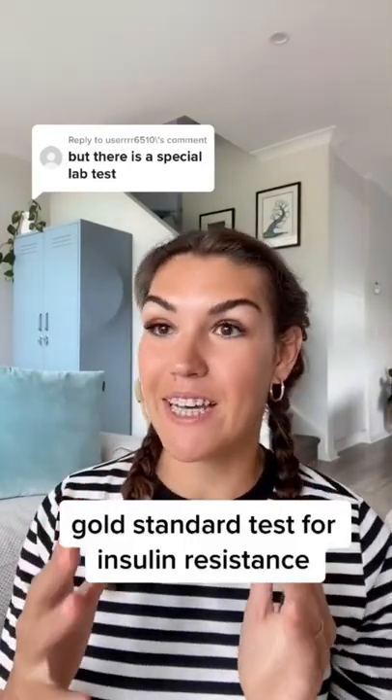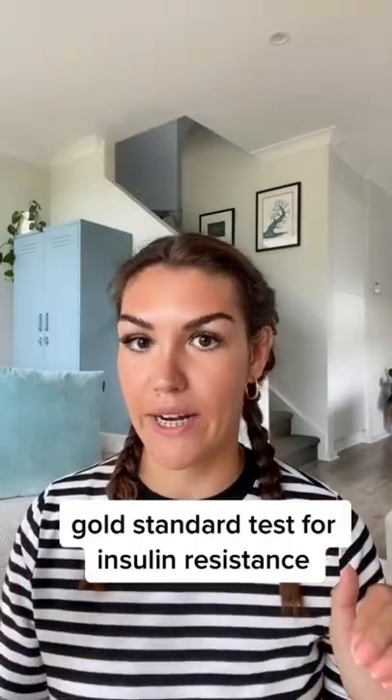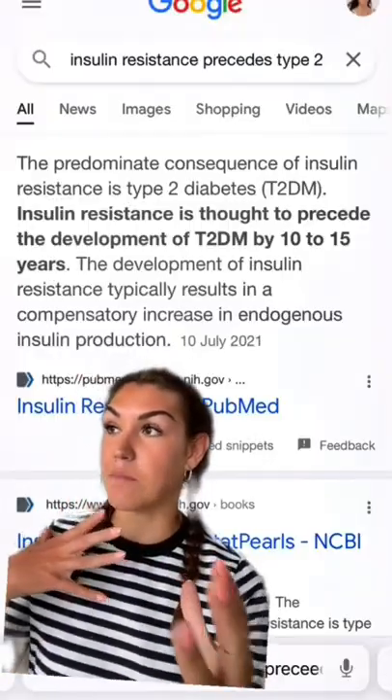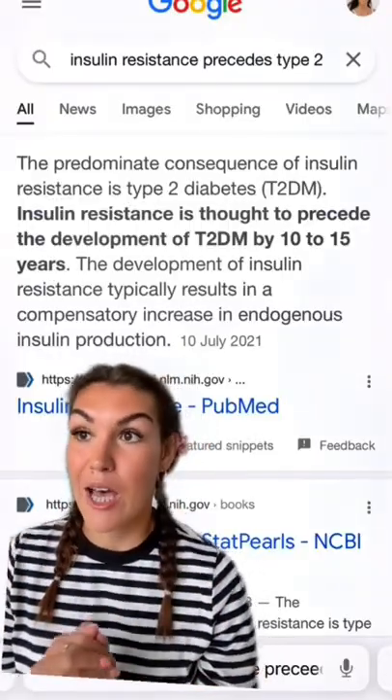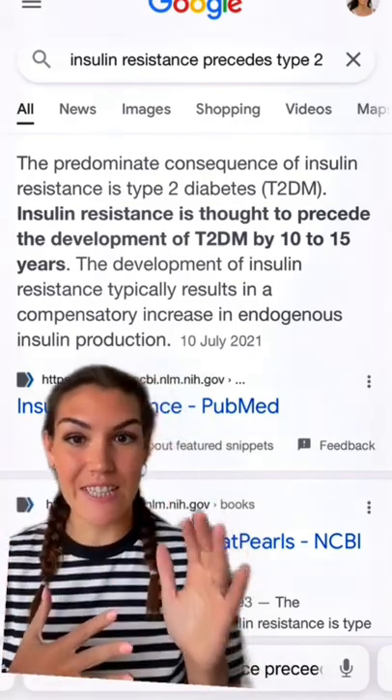Yes, there is a specific blood test for measuring insulin resistance, but the problem is most doctors won't run it. They think that testing fasting blood glucose alone is enough, but it's not — because insulin resistance starts 10 to 15 years before your fasting blood sugar increases. So you can catch it years earlier and prevent type 2 diabetes.